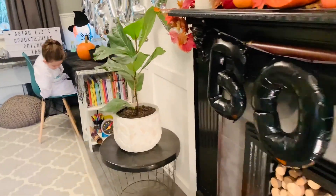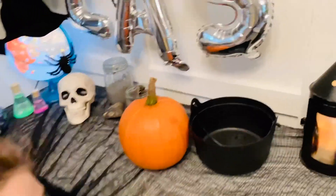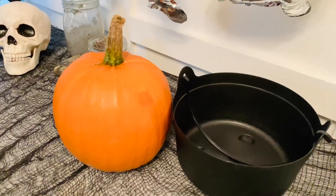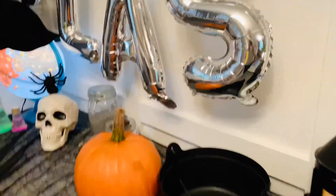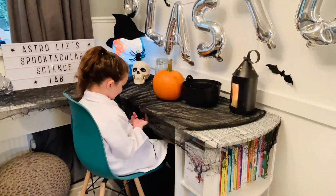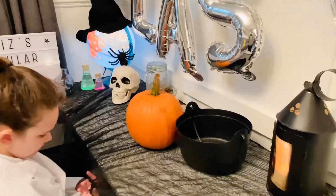What are we making today? We're gonna use the big chop chop to carve the pumpkin! And then what are we gonna make? Pumpkin toothpaste! Wow, that's gonna be fun. Okay, let's get started.